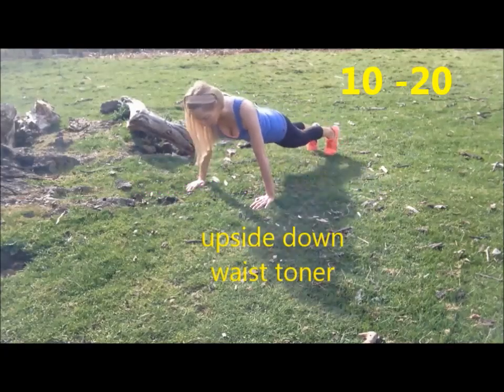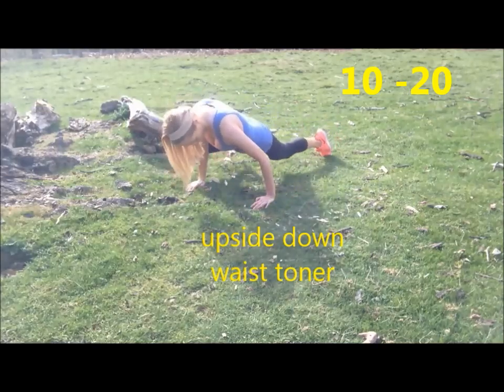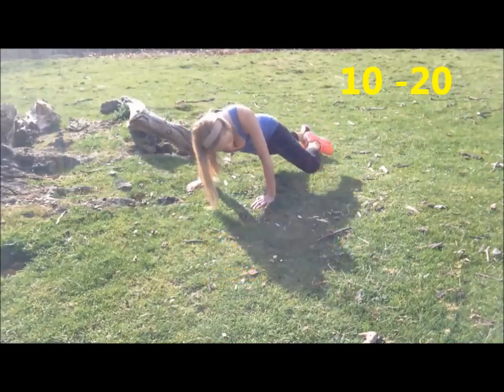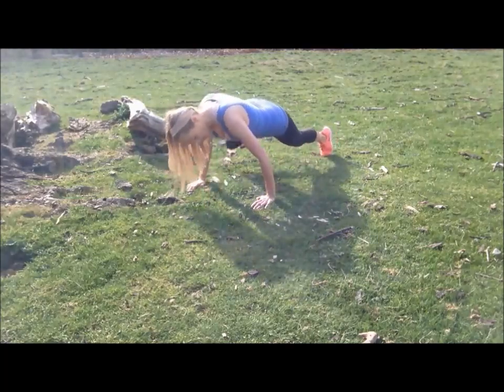Okay, so that's 11, and then 12, 13 — keep those tummy muscles pulled in tight — 14, and let's go 15, 16, 17, 18, 19, and last one coming up, 20.